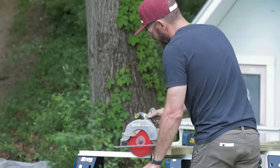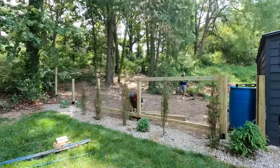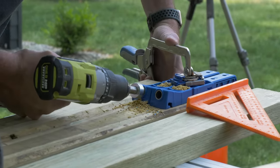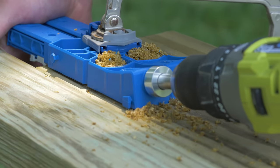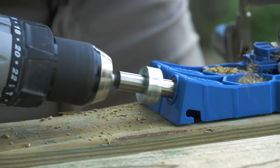With the posts all installed, we can now cut the stretchers for the bottom and the top of the fence. We'll measure between the posts, cut those, and drill pocket holes in the ends of each two-by-four using the Kreg XL pocket hole jig. This is going to give us a beefier screw and make sure we get a secure joint.